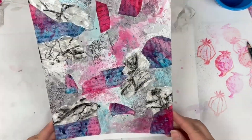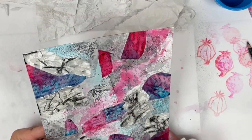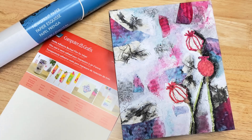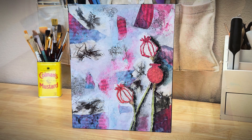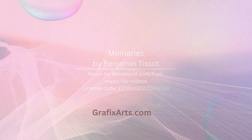To finish off this layered mixed media piece, I add a focal point that I've created using some Joggles foam floral stamps along with some Ranger Distress Archival inks, stamped onto some of the leftover newsprint.